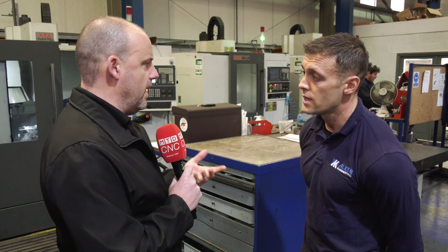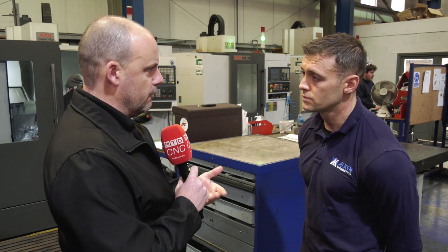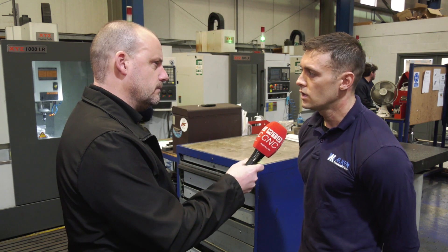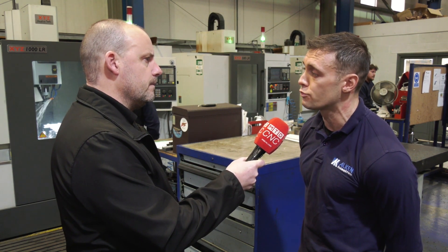Having a look around your shop here, it's quite evident that you're not a massively production-oriented company — you're more into smaller volumes. Is that where this control fits in as well? Yeah, easy setup times, easy interface to use. It's very straightforward really — for basic machining it's very good.